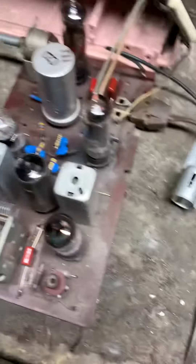This radio is pretty much done. I just got it cleaned up and polished, cleaned the circuit board, ordered the lamp, and it's pretty much ready to go.